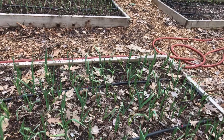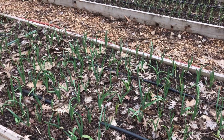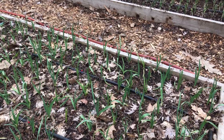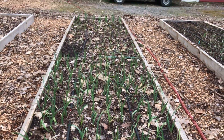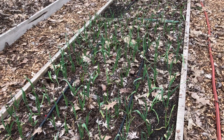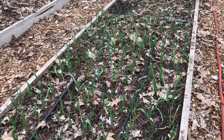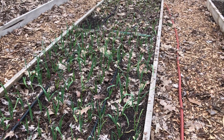This is my first year growing garlic and I am super excited about it. I'm excited for the scapes and for the bulbs. I wanted to grow both soft and hard neck garlic because I want to be able to braid it with the soft neck, and I wanted hard neck garlic as well because it's easier to peel. So I wanted to make sure I planted both and see which one I like the best.